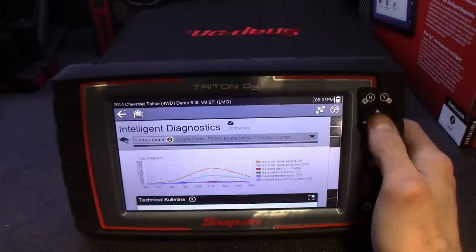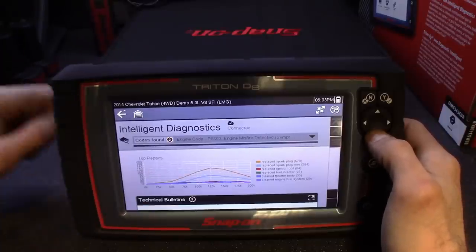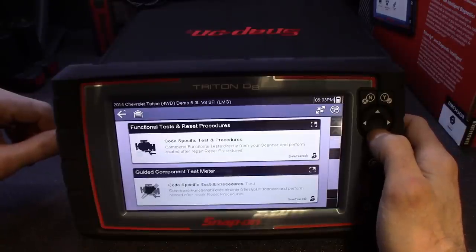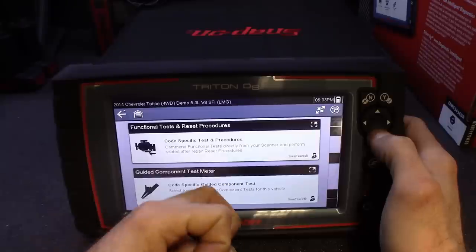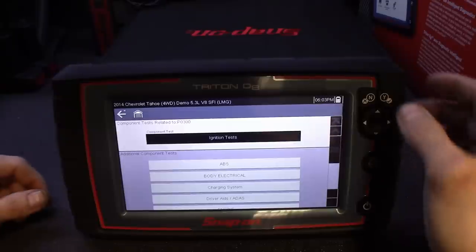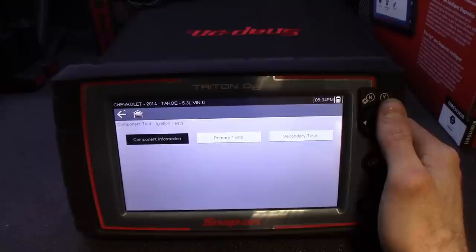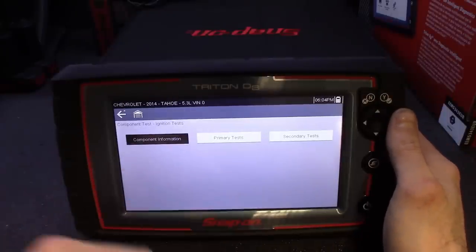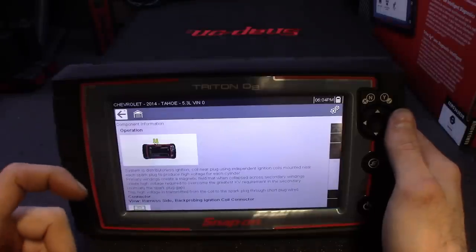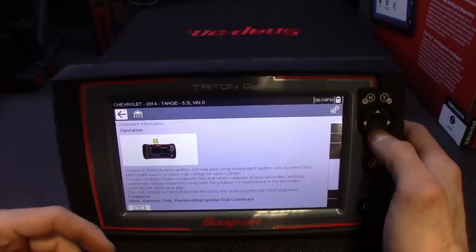I really dig the way they set this up — very user-friendly. No gripes on it. Being able to get to recalls without backing out or going to a separate laptop is really great. It's got your guided component test so when you break out the lab scope, it shows you exactly where to test and where to hook up your leads. For the ignition test checking for a misfire, you get your primary and secondary test — it shows you exactly what to test, gives you the pinout on the sensor itself and on the ECU.